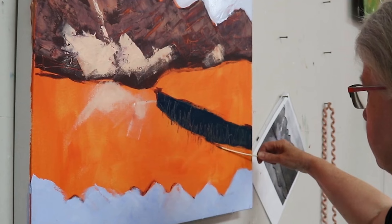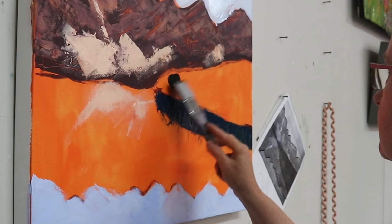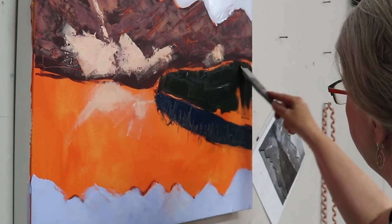I'm using a bamboo skewer here just to move some of that paint around and make some marks in it. Now I'm coming in with the other dark part at the top — these are the trees. I will be adding color on top of this, but at this point I'm just trying to establish the values from the actual photograph.